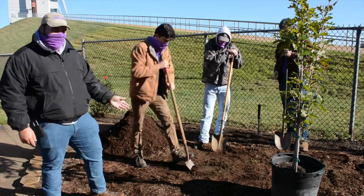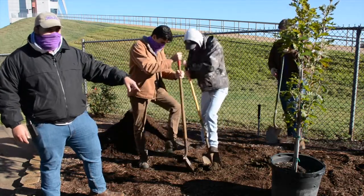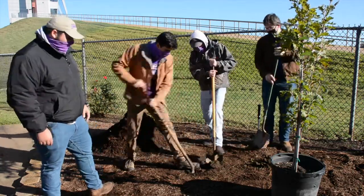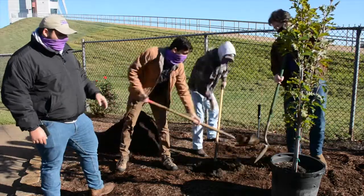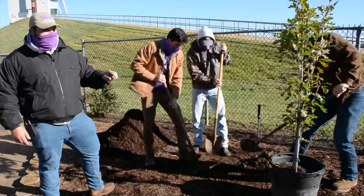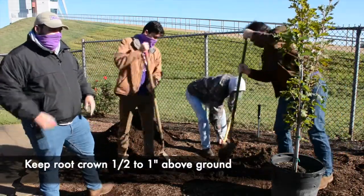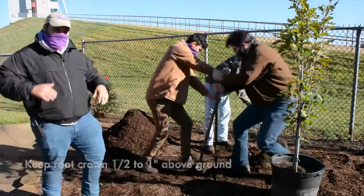We're going to start digging the hole. We marked out the circumference of the 15-gallon drum with the tree in it. We're going to dig to about the depth of the drum, but we'll leave the tree a half inch to an inch above the ground to allow the roots to spread in a saucer shape.